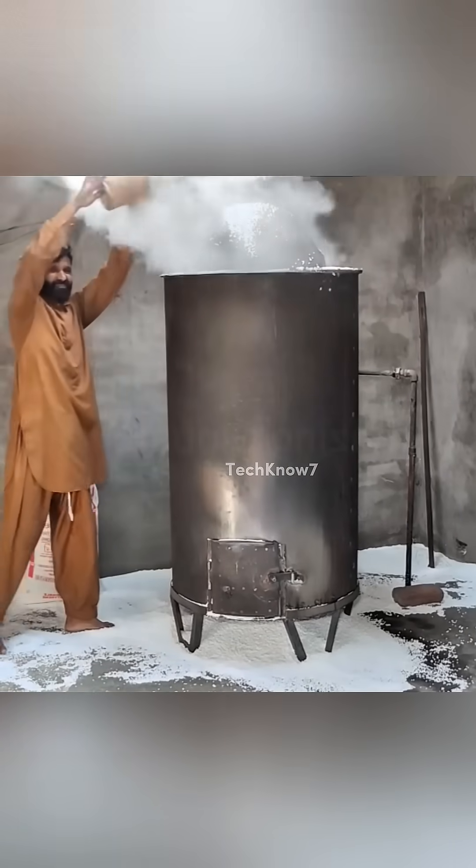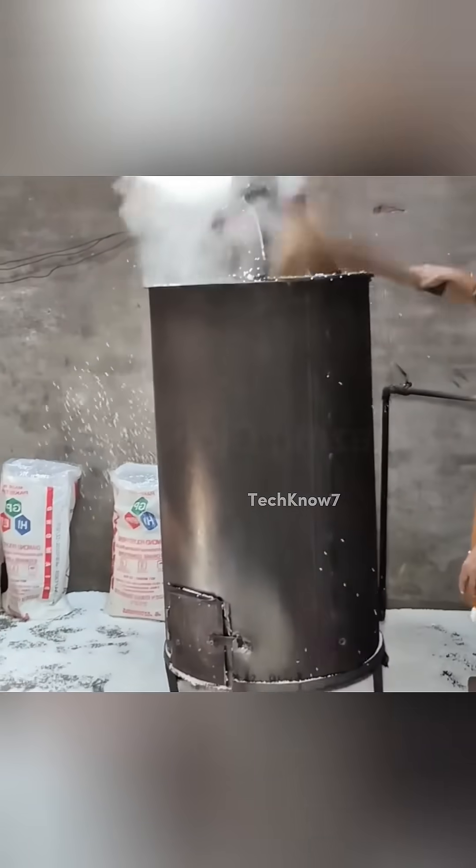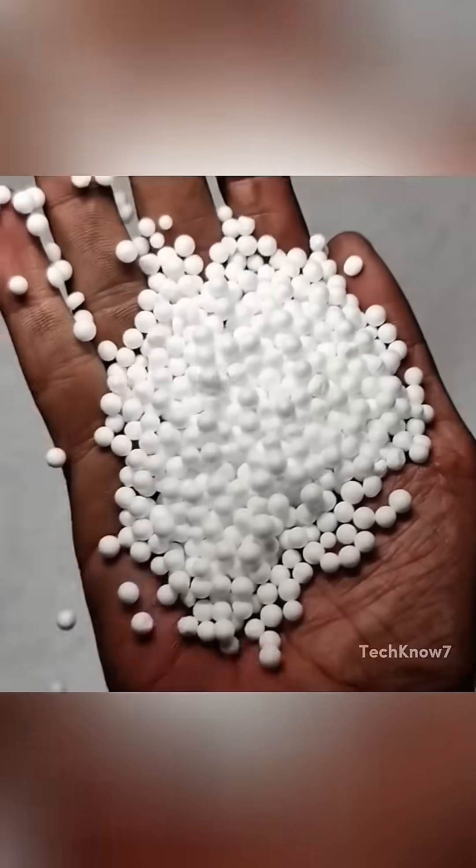The first step is pre-expansion. These beads are loaded into a machine that steams them at a high temperature. This causes the gas inside to expand, making each bead puff up like a mini popcorn — they can grow up to 40 times their original size.